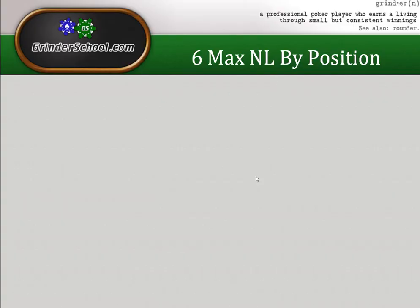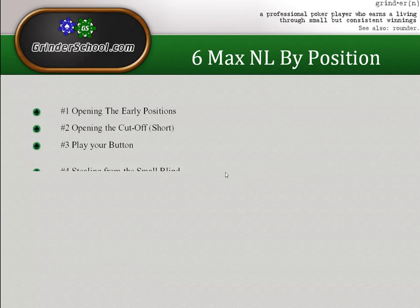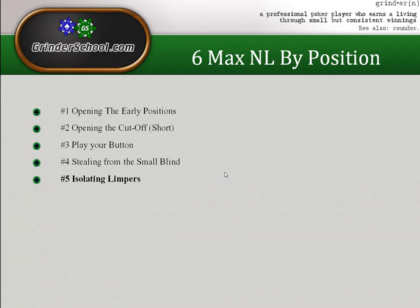What's up guys, this is Characters, welcome back to my series Six Max NL by Position. Today we're taking a slight deviation from the syllabus in that we're not talking about a specific position, but we're talking about isolating limpers — what positions to do it from and what ranges should be. We're covering iso raising versus limping behind versus folding.